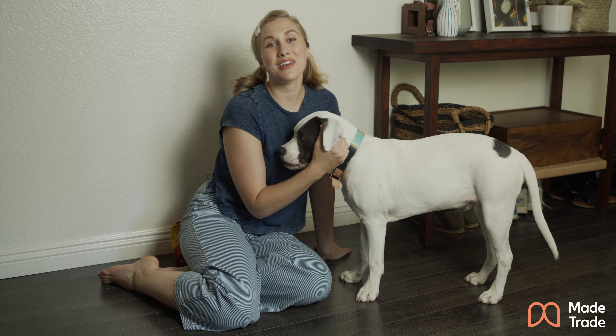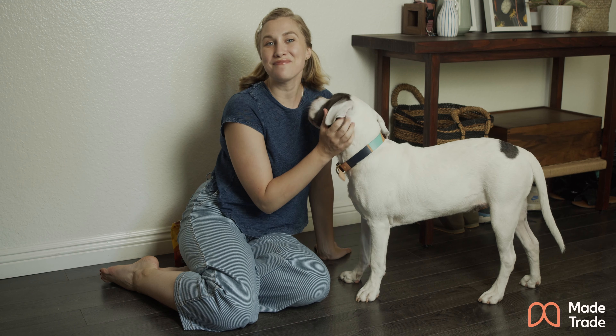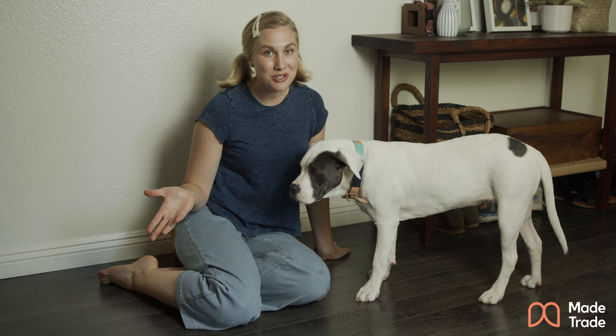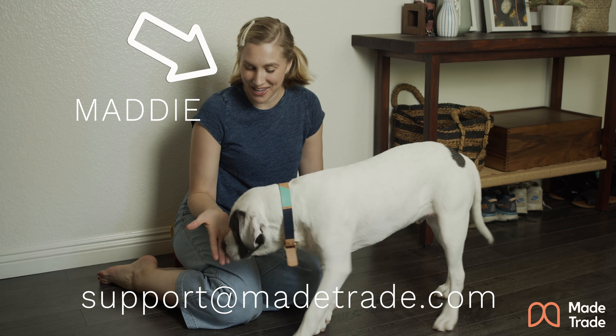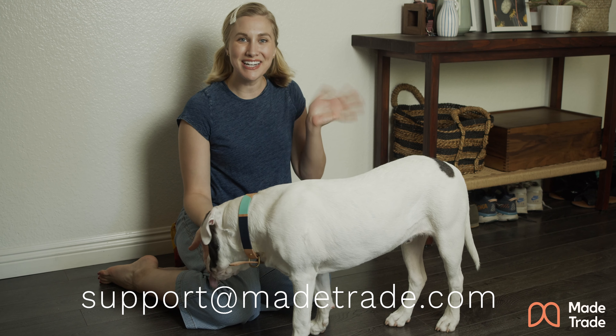You can find this collar along with other fun products for your pets at madetrade.com, and if you have any questions about this item or any other item on the site, you can always email me at support@madetrade.com. Thanks for joining us. Bye guys!